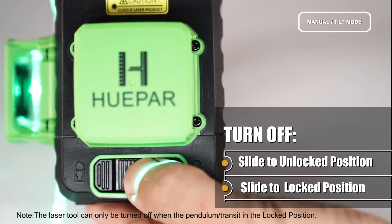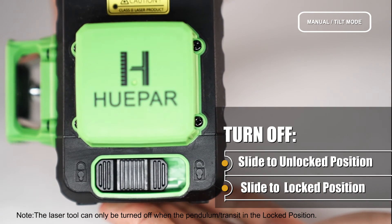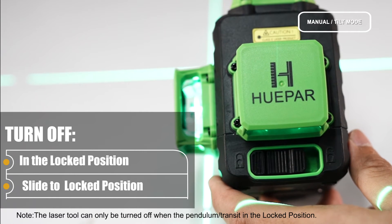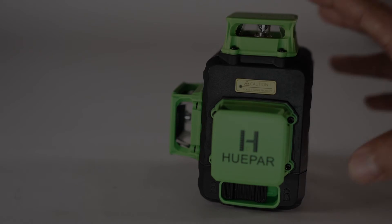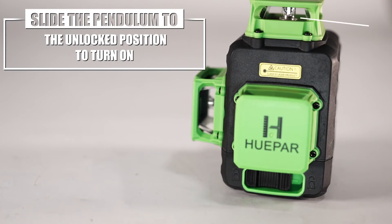To turn off — Method 1: Slide the pendulum to the unlocked position, and then slide it back to the locked position to turn off the laser tool. Method 2: When the pendulum is in the locked position, press and hold the operation button for at least 2 seconds to turn off the laser tool.